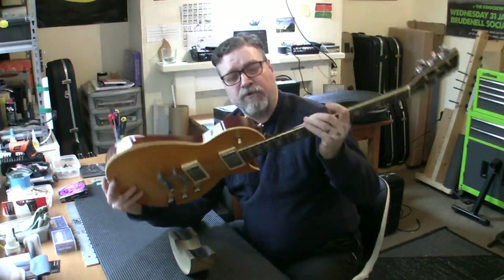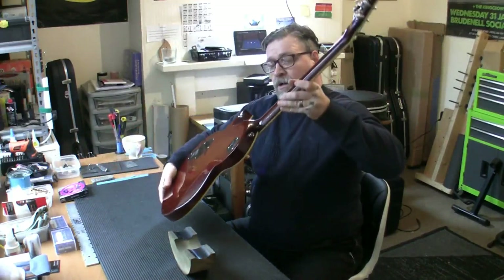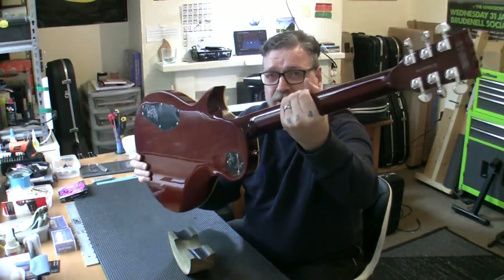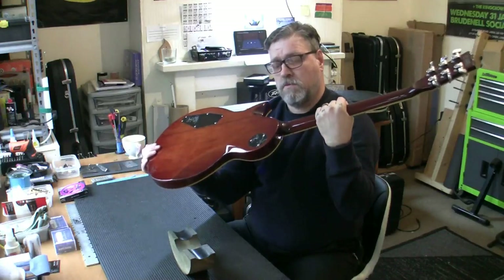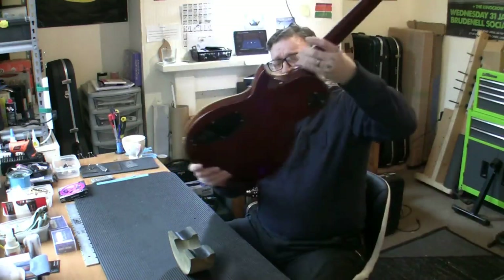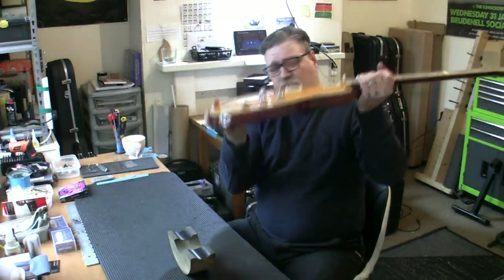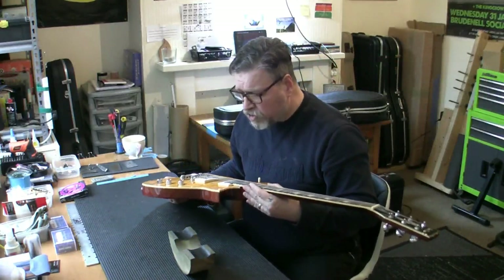Neck through - or is it neck through or a set neck? Oh my god, that looks like one piece of wood to me. No neck heel there. That is amazing. It's a custom line SC Harley Benton single cut custom. What a fabulous looking guitar. Nice weight to it - doesn't have the thickness but lovely weight, and a stunning instrument to look at.